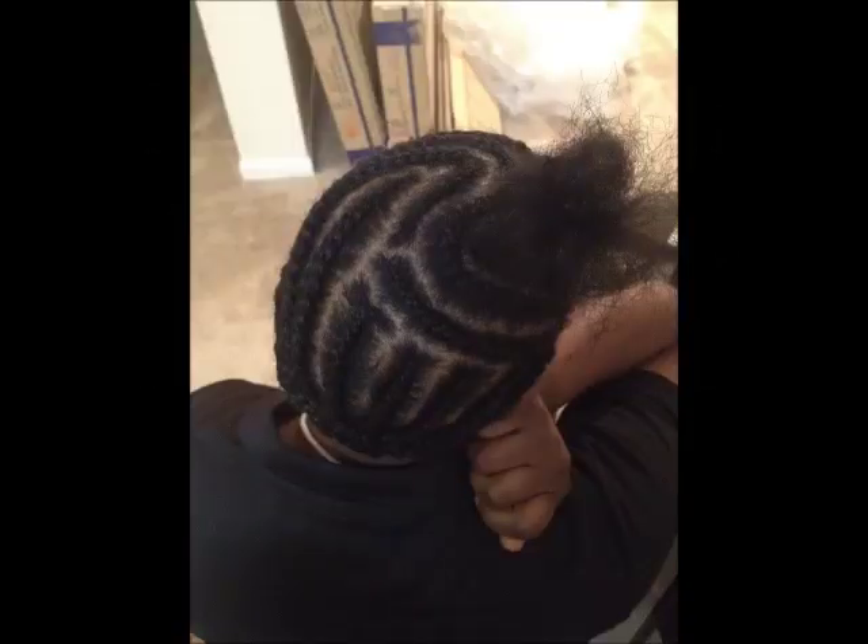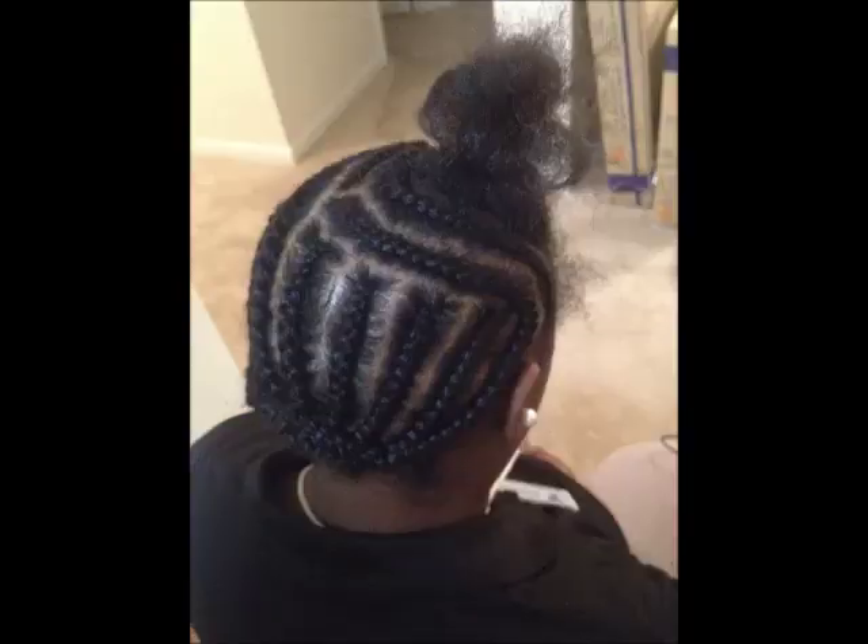Please view the description box below for video details. First I'm going to start with my braid pattern. Notice how I have both sides exactly how I want to lay the tracks. And I've secured the extra hair that I'm going to use to cover the tracks with a rubber band.